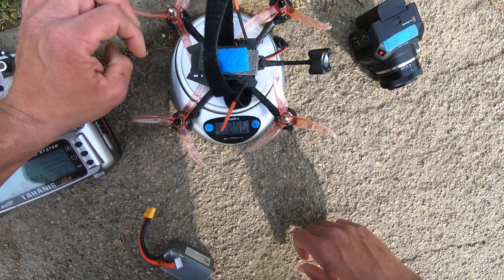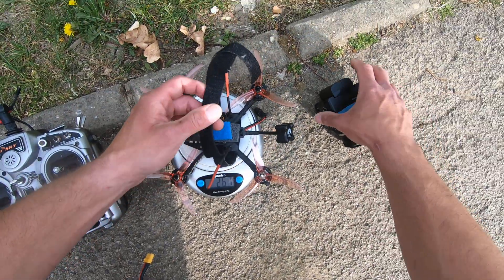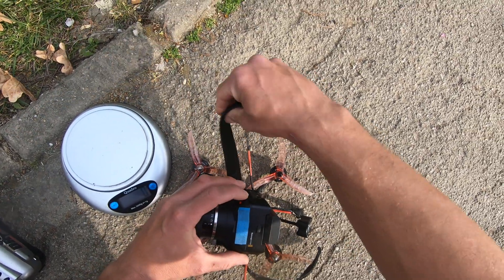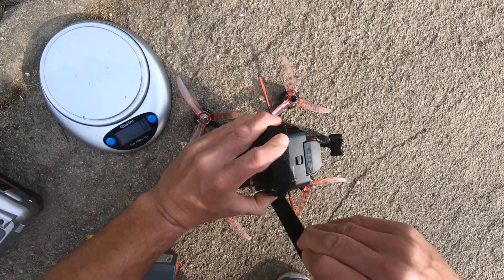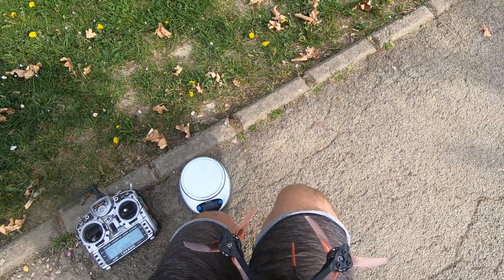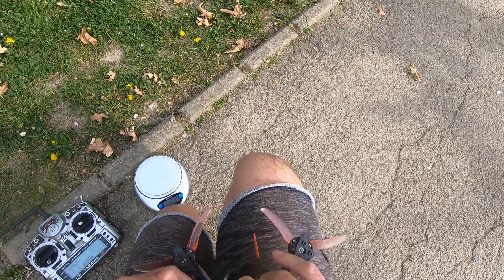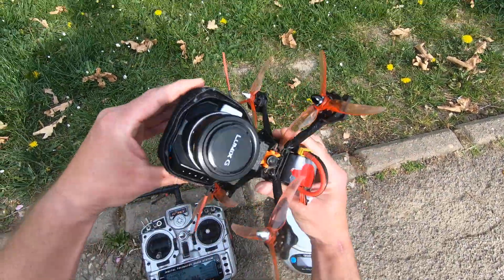The drone is 256 grams. I will combine everything and fly to show you guys how this works. This is how my camera goes on — I just put it like this, put the strap, make it tight, and that's it. This is the LiPo. It's really windy today. Let me plug it in.